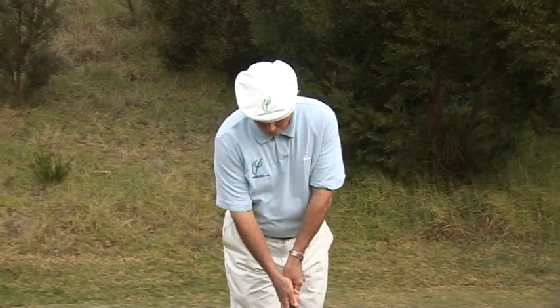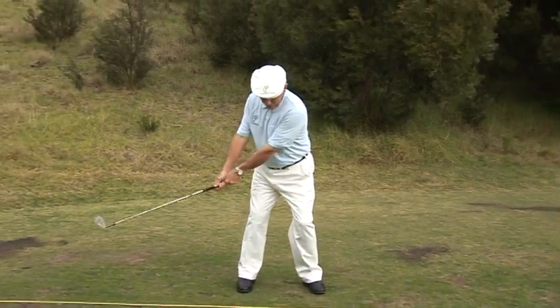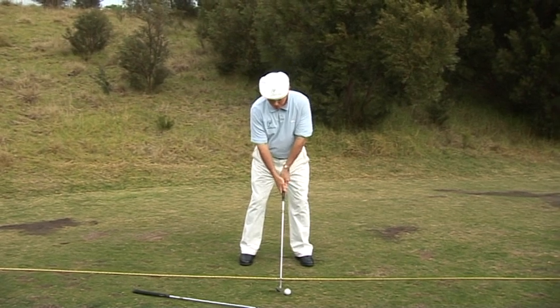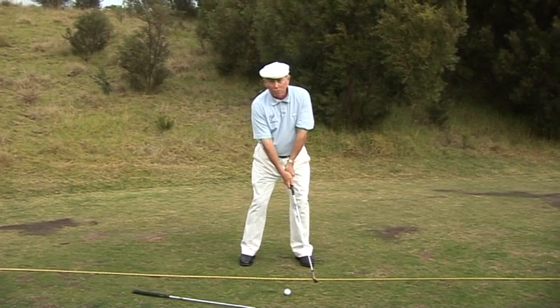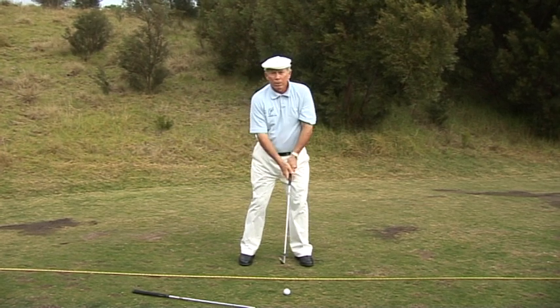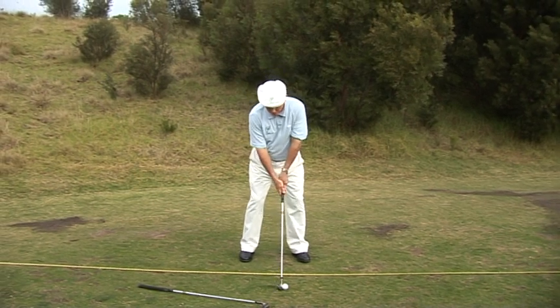The concept we're going to look at is the golf swing being a swinging motion in the backswing and then a hitting motion in the downswing. From the setup, if I make a quick start to the backswing, there's a lot of energy transferred to the club head, and this swinging club head is what affects the backswing and winds up the wrists, the arms, and the shoulders.